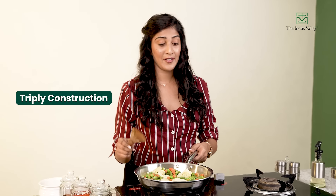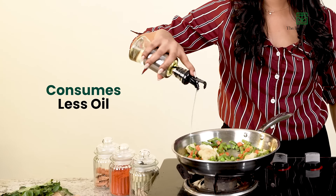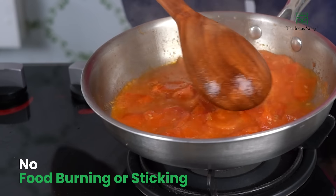Thanks to Tri-Ply construction, it cooks food evenly without sticking to the pan. Even with less oil, you don't have to worry about food burning or sticking problems. That means no headache of scrubbing the pan to remove tough stains. Make your cooking easy and cleaning easier with Tri-Ply Fry Pan. Get it now only from the Indus Valley.